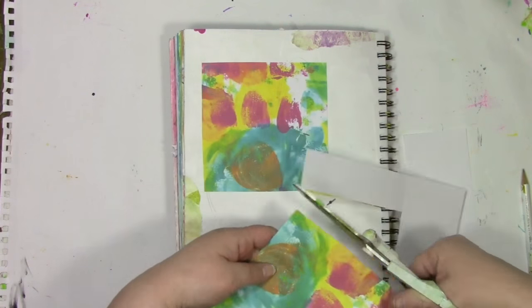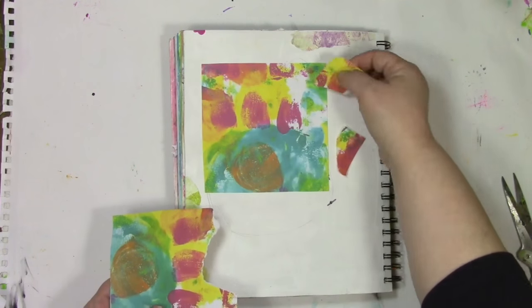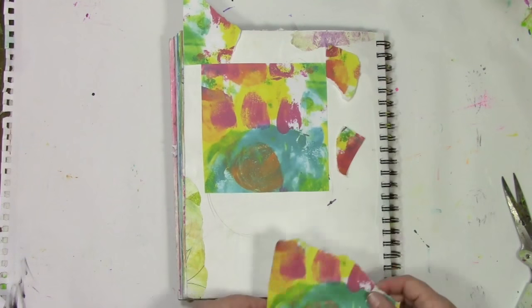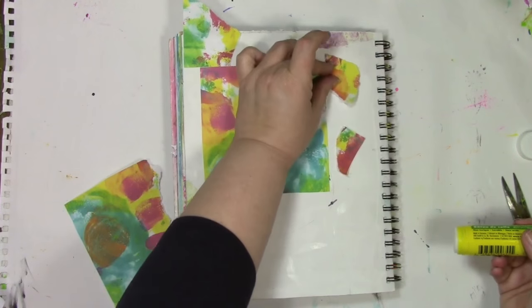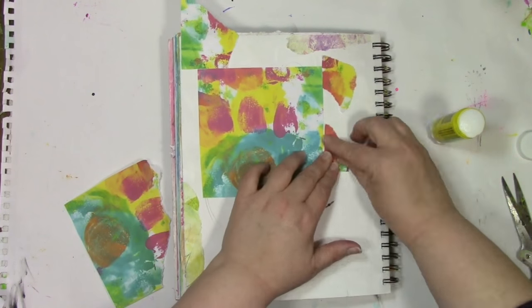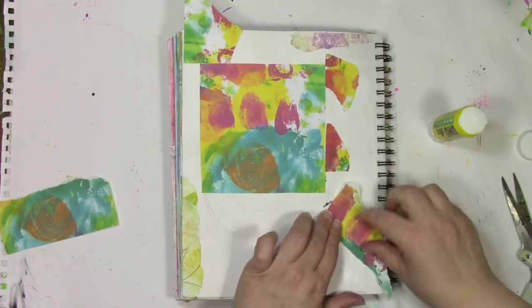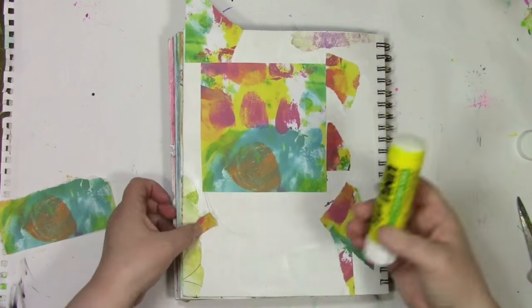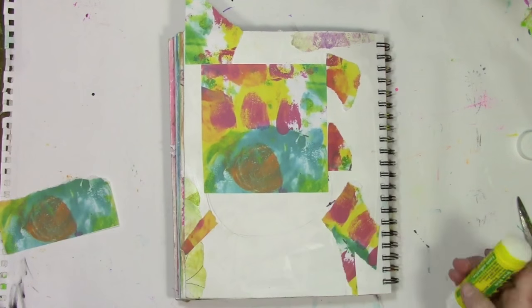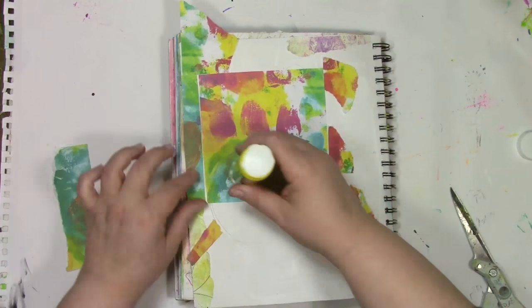But I gotta say, I need more background with it. So I printed out another of the exact same spark, and I'm just going to rip it up and put it all around the background outside of where my character is. I will tell you that by the time I was done with this, my character had such a personality. He was — I came up with a name for him, and his name is Norbert. He is absolutely Norbert the Nerd, and he made my day. I had so much fun letting him come to life in this art journal page.